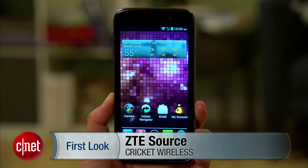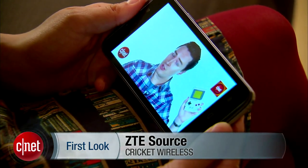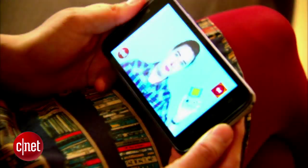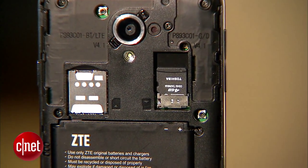This 4G LTE device sports a 4.5-inch screen with a 480x854 pixel resolution and 218 ppi. It features a microSD card slot that's expandable up to 32 gigabytes.